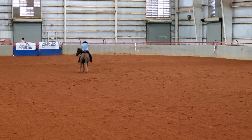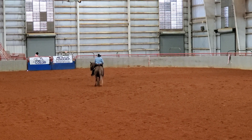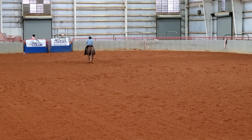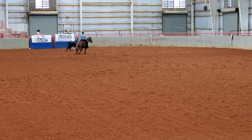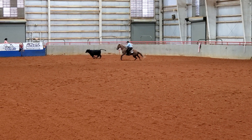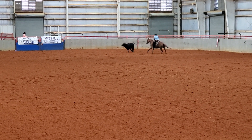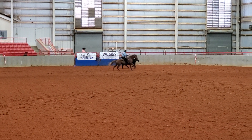Now I'm going to call for my cow, smash my hat down on my head, and they'll send the cow out to me. I have to box him on the end of the arena, turn him once each direction on the fence, and then circle him each direction. The judge wants to see the horse read the cow and work the cow with just help from me, but the horse actually doing the cow work and reading the cow. My boxing here was pretty good. I could have set him up a little bit better when I set him up to take him down the fence, but I still got a check and a check-plus on my two fence turns.